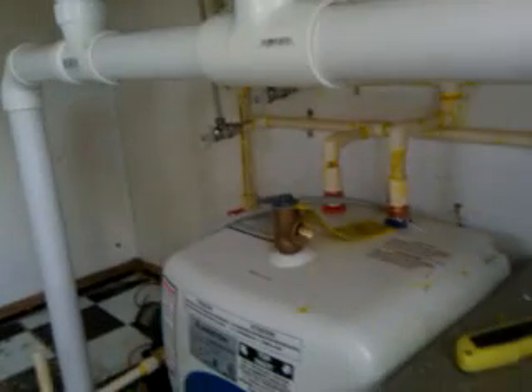No leaks — all in there, no leaks. Hot water heater. Trailer.